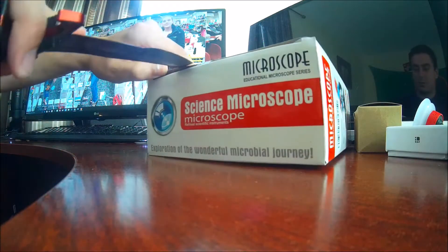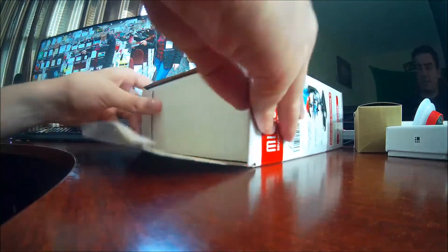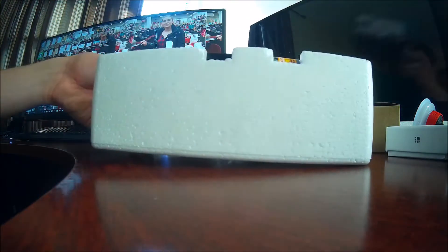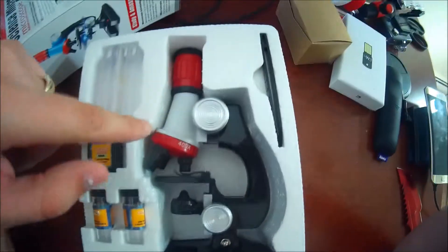Alright, so let's go ahead and get that little piece of tape here. Let's see what's inside. I guess I want to turn it this way so I'll be pulling it out. Alright, let's take a look. You have the awesome microscope.